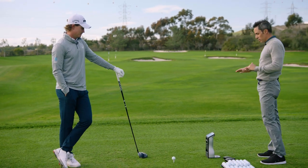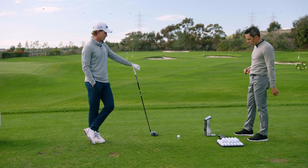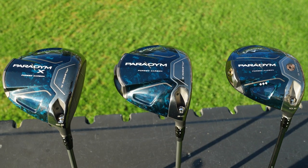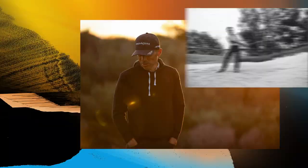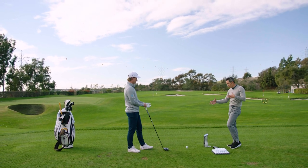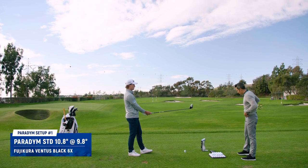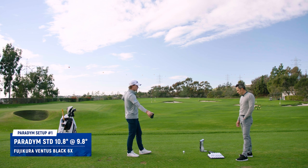I'm excited for today because this is kind of your first look at Paradigm. You've hit a few balls this morning and got used to the driver, but what I always like to do, if we have the opportunity, is to hit all three heads so that you and the people at home can see the difference between Paradigm, Paradigm X, and Triple Diamond. We're going to have you hit about four or five with each head and just walk me through what you're seeing, what you like. So I know you've kind of taken a shine to the Paradigm Standard. We have GC Quad Foresight, so let's hit some balls.